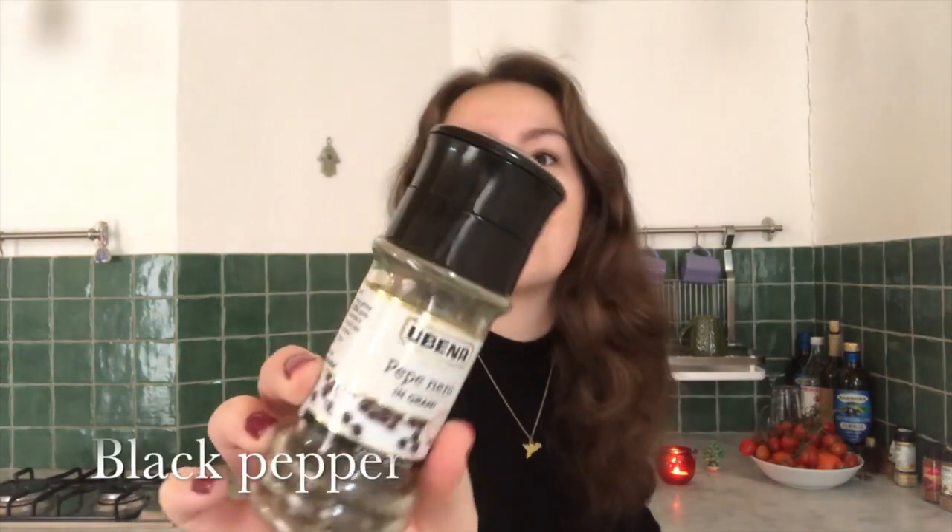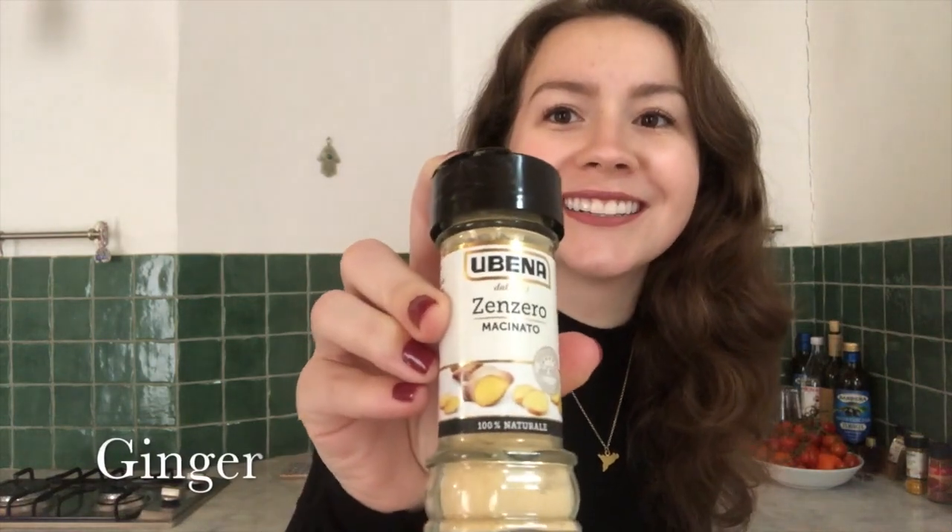Along with the turmeric, you're going to need some black pepper, and the black pepper helps your body to absorb the benefits of the turmeric. This drink is so spicy and warm, and you can make it more sweet or more savory as you like. The next two ingredients that are pretty standard are ginger — here I have the ground form again — and cinnamon.